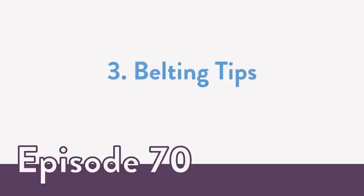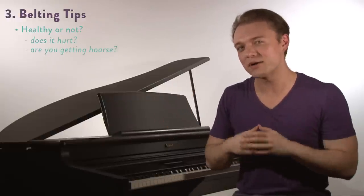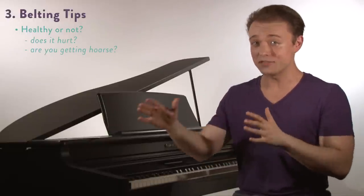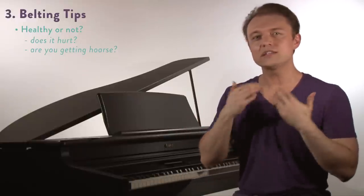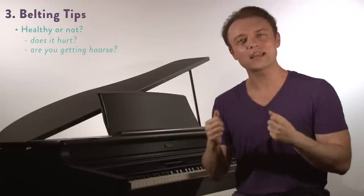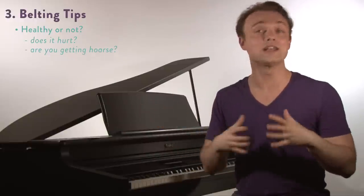Next we're going to look at some tips and then an exercise that can help you guys develop that drag of pure chest in your voice. Here are a few tips when working on this kind of pulled-up chest drag for your belting. First: is this a healthy belt? Well yes it can be, but we have to know this is a pretty athletic coordination — this can be the way some people hurt their voices by just yelling it out all the time. If you do this in moderation and sensitively it won't be harmful. Listen to yourself: does this hurt? It should not hurt. Are you getting hoarse? You should not be getting hoarse. It might be slightly vocally fatiguing, but it shouldn't cause pain or hoarseness. Listen to your body, and in moderation this is a nice addition to your overall singing.